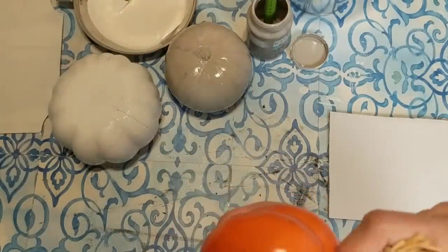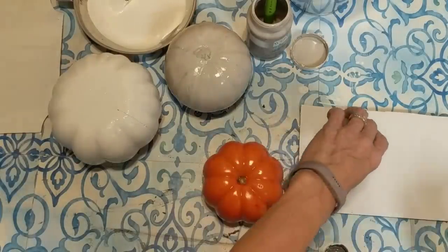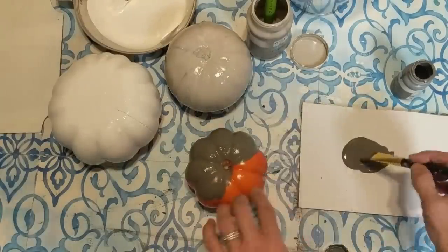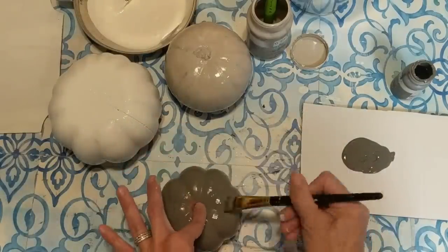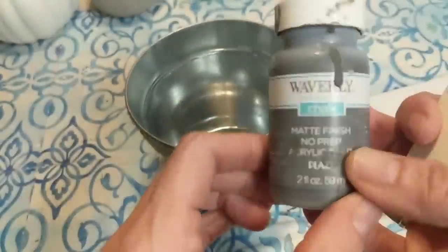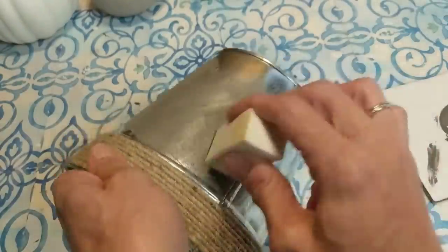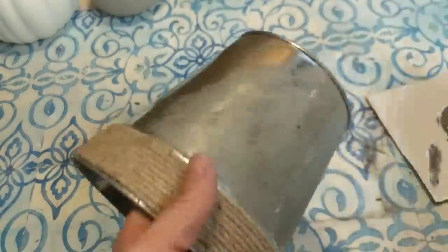My smallest top pumpkin will be the dark gray color, Elephant. I decided while the pumpkins were drying that this bucket was too shiny for what I wanted. So I'm taking more of that Elephant chalk paint and I'm going to use a makeup sponge to just dab on the paint to give it more of a galvanized look and not so shiny.